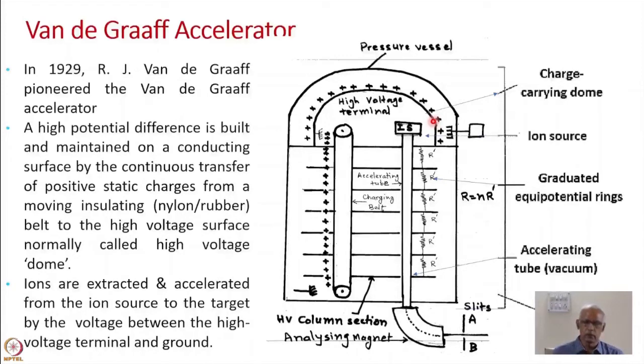At a reasonable pressure, Van de Graaff accelerators can reach up to about 10 to 15 million volts. In the initial stages, 80% nitrogen and 20% carbon dioxide was used as insulating gas. Beyond 10 to 12 million volts, this insulating medium was not able to hold, and therefore most Van de Graaff accelerators were built for less than 15 million volts.